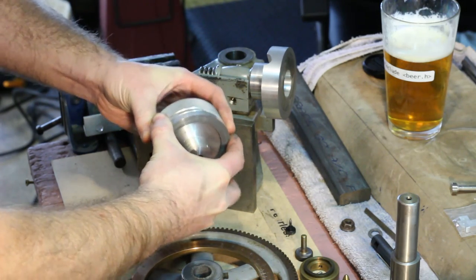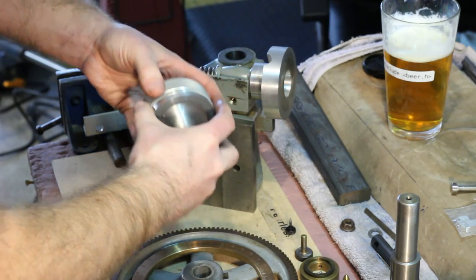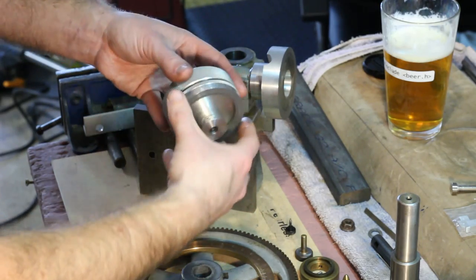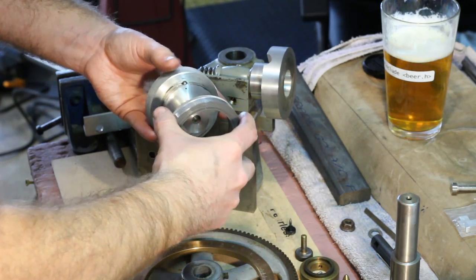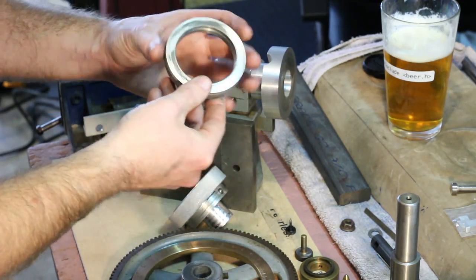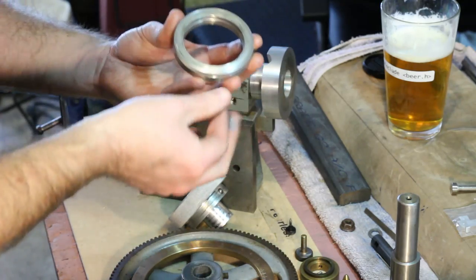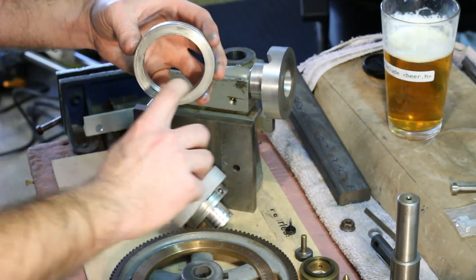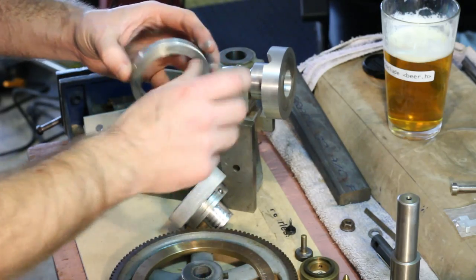There's a spring detent in here and it's also a pretty close fit. This is the first time I've had this apart since putting it on. Kind of interesting to see what things look like now — this is all the moly grease I had put in here when I assembled it. I don't know if moly grease is the best thing to use for aluminum on aluminum; if there's anything better I should be using, other than not having aluminum against aluminum in the first place, let me know in the comments.